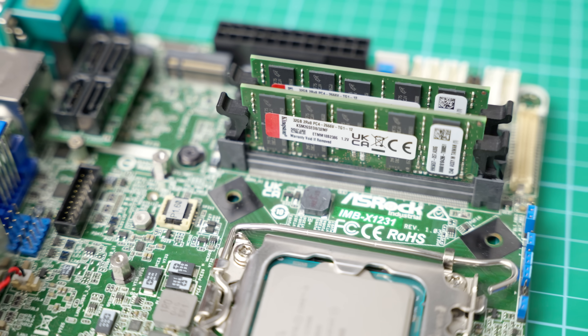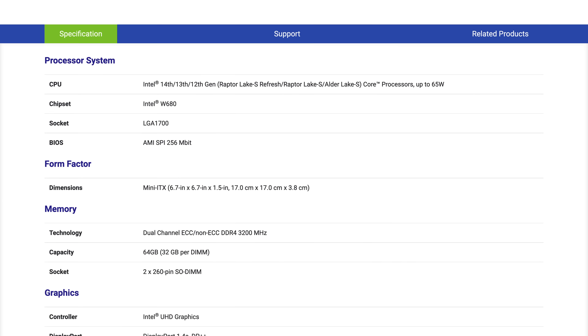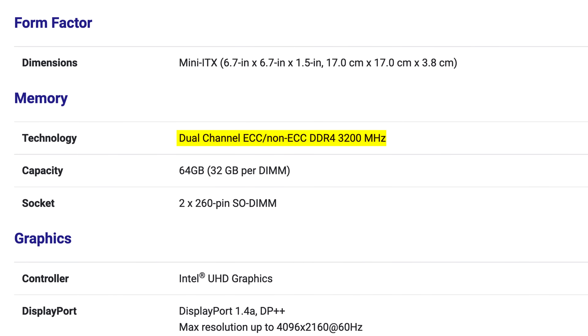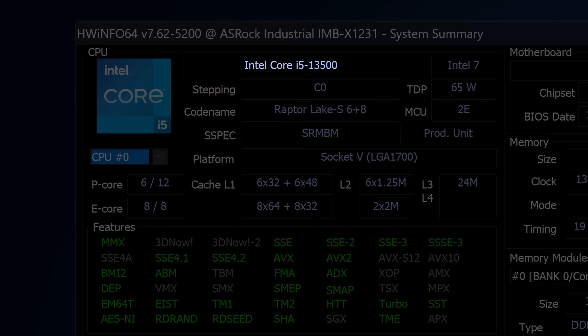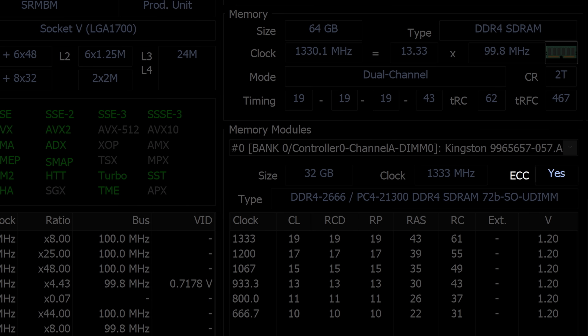It also takes laptop memory, but not just any old SO-DIMM sticks, because the IMB-X1231 is one of the few Mini-ATX motherboards that support ECC RAM. Moreover, I paired it with a regular i5 CPU — not a Xeon or anything like that — and it also fully supports ECC RAM.